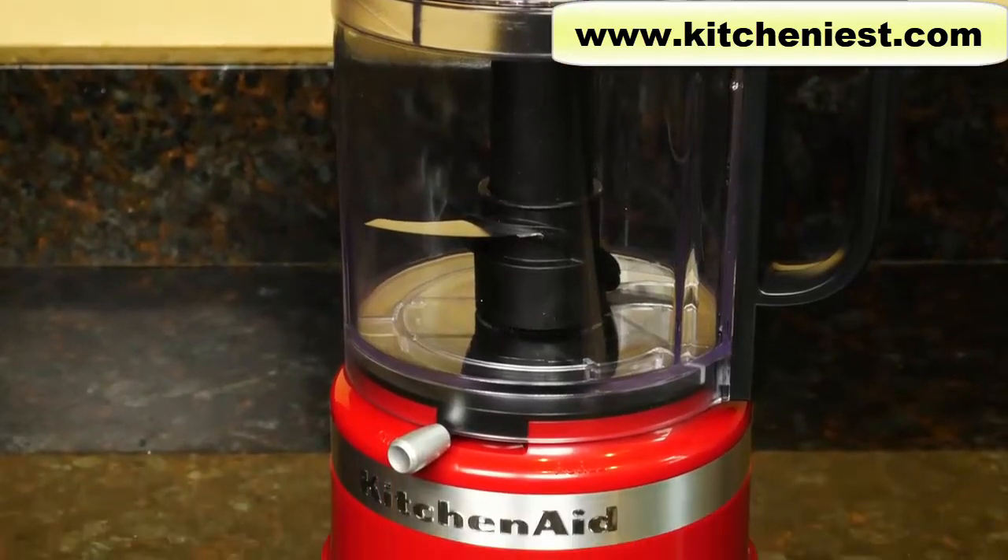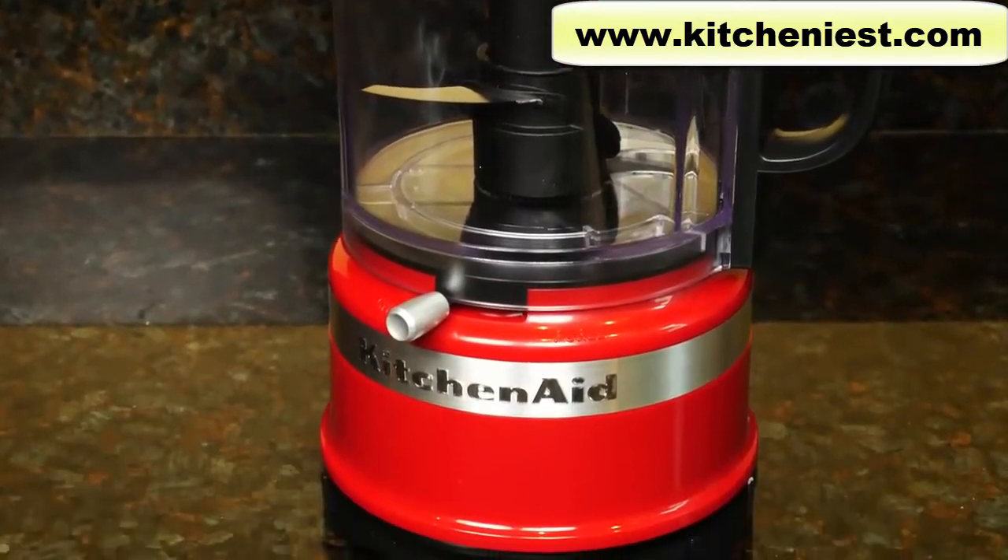Hi guys, today I'm reviewing the KitchenAid 5-cup whisking accessory food processor.